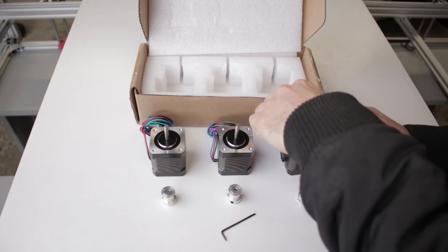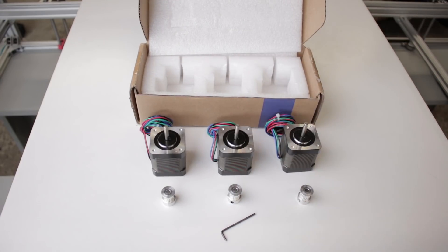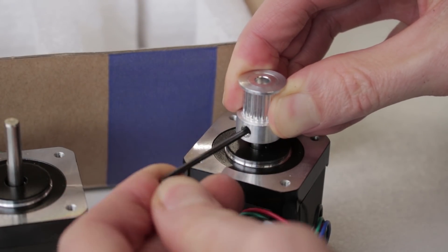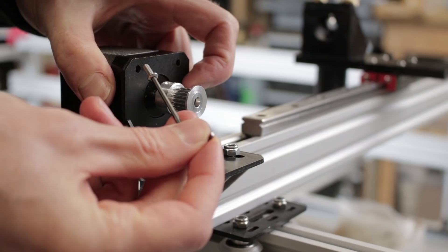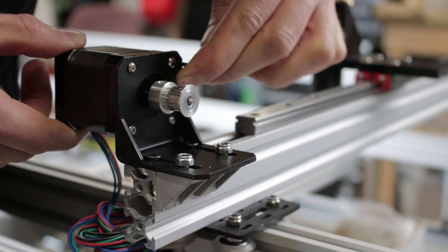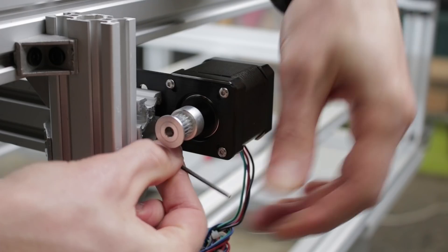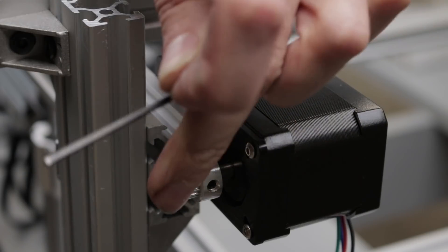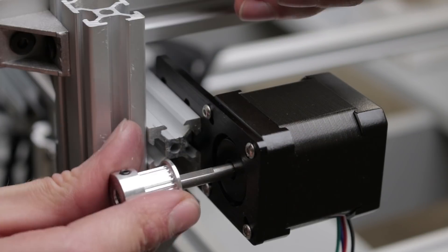Let's get on with mounting the NEMA 17 motors. I'm attaching the pulleys to them now but they will need some better alignment as we go. Each motor is attached with 4 M3 screws — first the x-axis, then the double y-axis. I can see the alignment is out for the pulley so I'm going to solve that by just flipping it over.